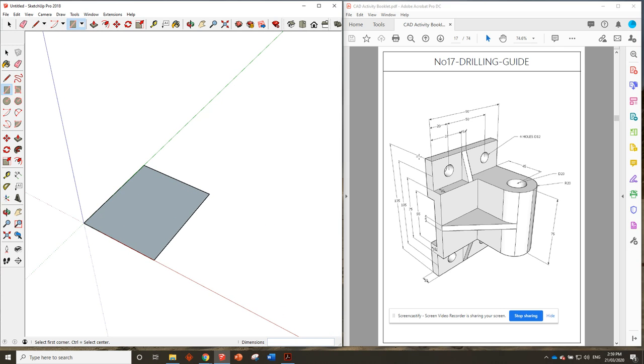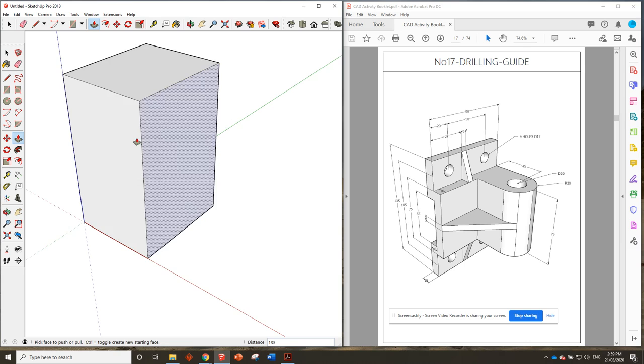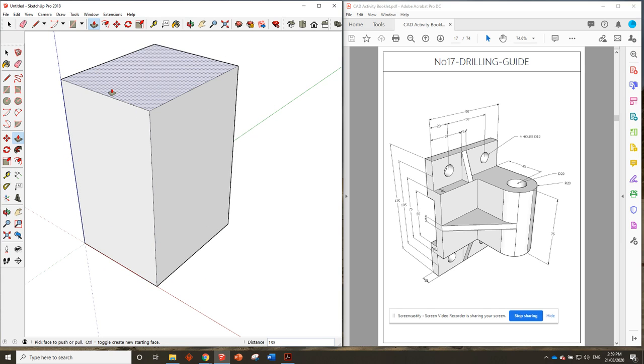Zoom in on that. We do have the information on how tall it is — it's 135 — so push that up to 135. Perfect. Now there are lots of things to remove here. I guess we could get this tab sorted first — that's 10 millimeters wide, so put a mark in 10 across and draw a line all the way across.